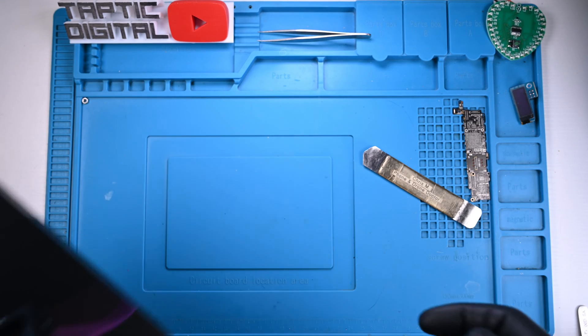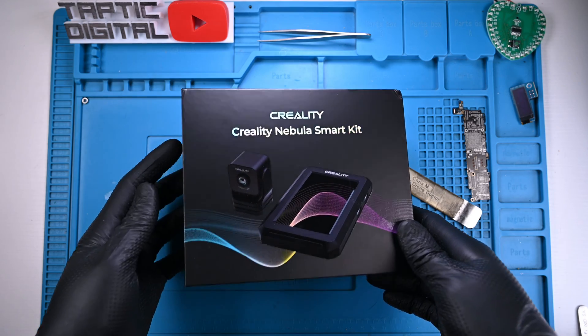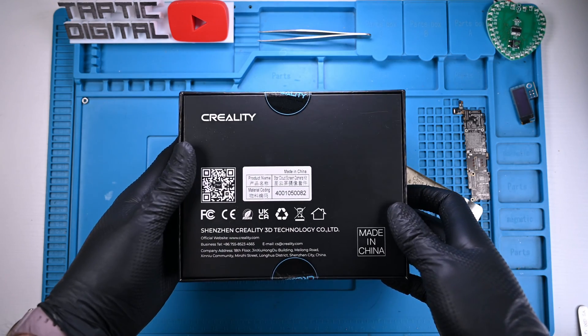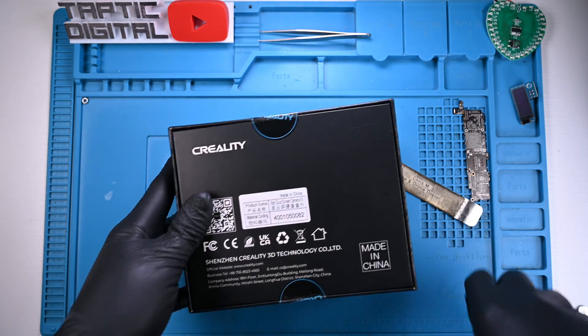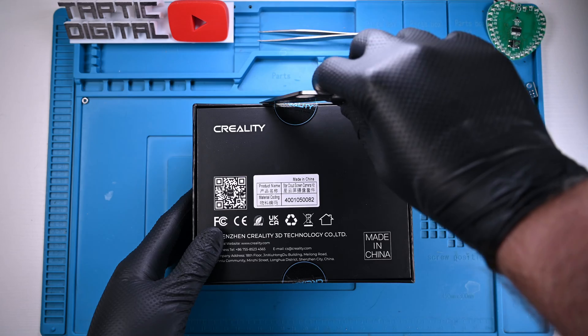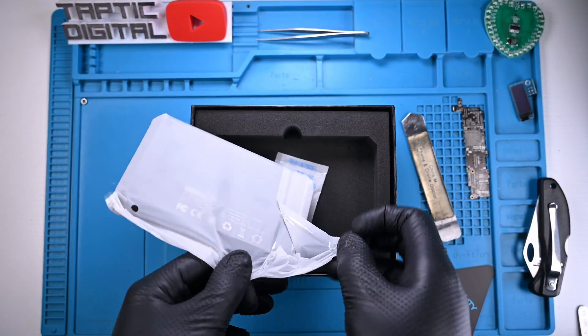Welcome back. Today I have a product Creality has barely spoken about. After a ridiculous sale on AliExpress and a month of shipping, I've got the Nebula Smart Kit. This pad will allow owners of the Ender series printers to unlock high-speed printing through an easy-to-follow Klipper interface. While this sounds amazing on paper, the lackluster execution couldn't have been more expected.